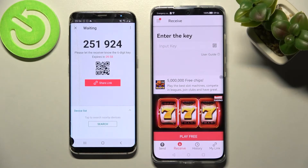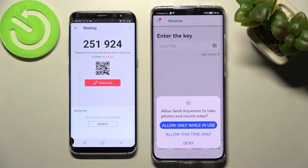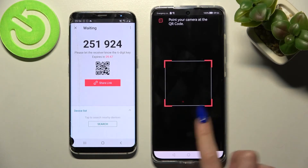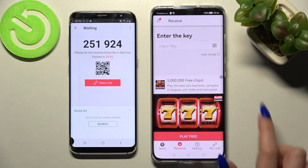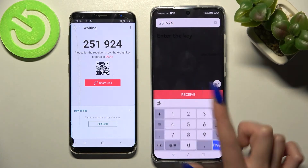As you can see, we have two connection ways. We can scan the QR code by tapping on the scanning icon on Huawei and choosing Allow only while in use or Allow only this time, then pointing our device's camera at the code. But we can also just input the key and choose Receive.